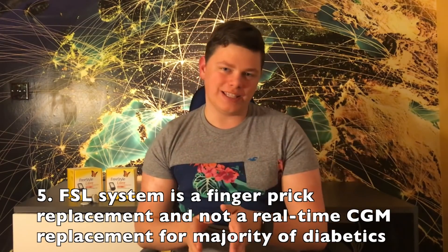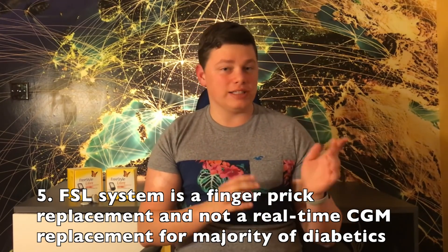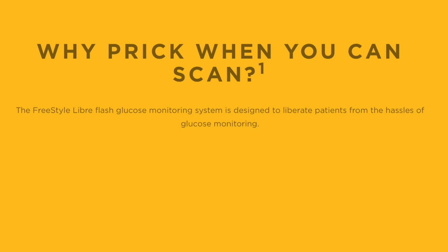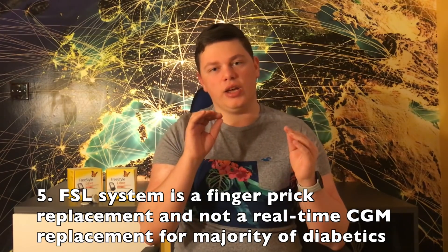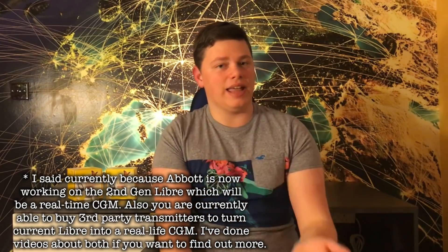The fifth thing is that I would classify the Freestyle Libre as a finger prick replacement rather than a CGM like Dexcom or Guardian replacement. Even Abbott in their advertisements always says 'why finger prick if you can just scan?' In my opinion, for the majority of diabetics it would replace finger pricks rather than a real-time CGM, because it currently does not offer alarms or continuous data transfer between the sensor and the reader.